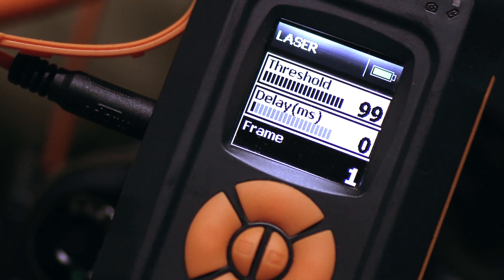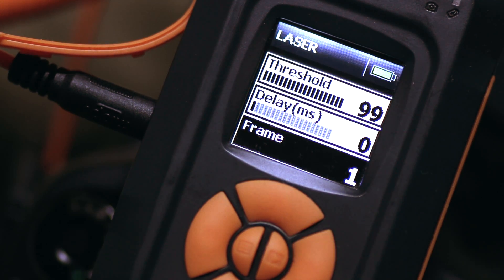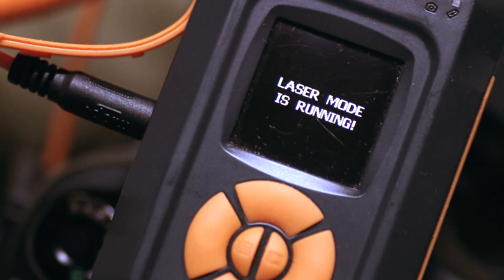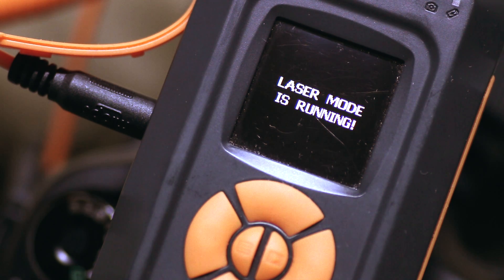I've got quite a tight lens on, so I don't have much room to get two shots. When you are set to go, you simply press the center button on the right, and then it confirms laser mode is running. So all that remains now is to go and set up the laser beam, and once that laser beam is set up and pointing into the front of the unit, all that's required is for something to break the laser beam, and as soon as that happens, we'll get a shot.